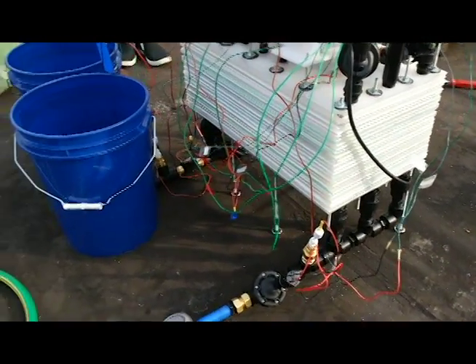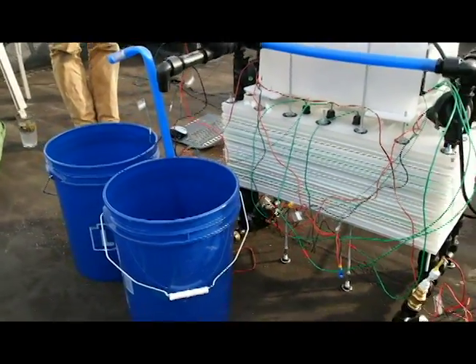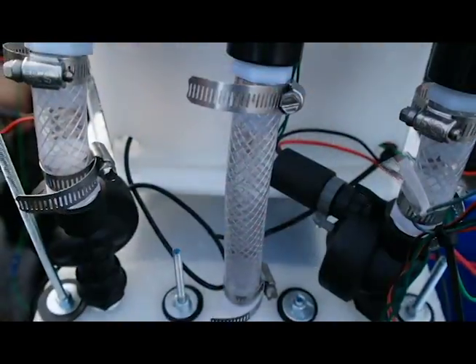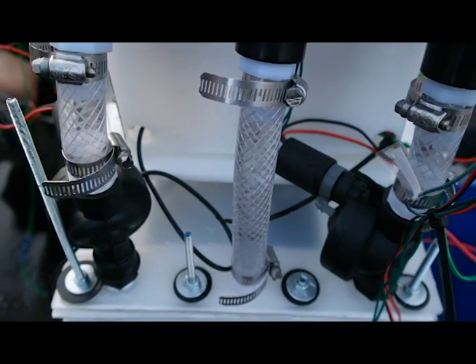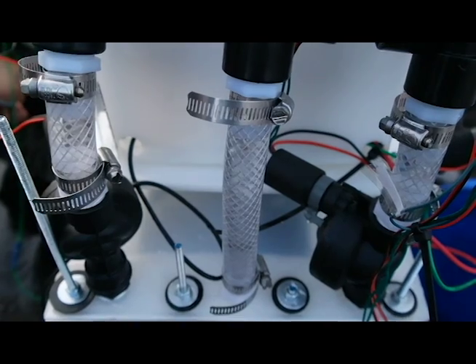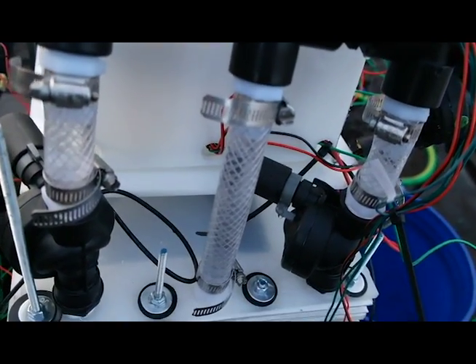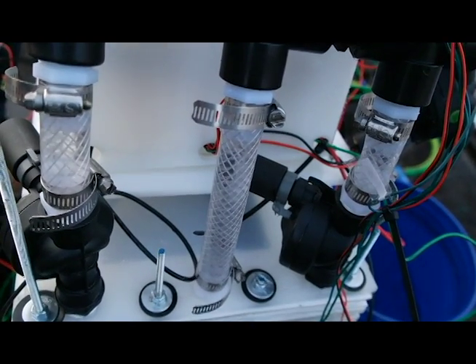Once the device starts, it primes itself by filling with water. No water will be flowing out of the clean pipe at this stage. After priming, the Eddy starts desalinating: groundwater flows in, its salt is removed inside the device, and desalinated water flows out to the crops. The concentrated water is recirculated during this stage and continues to absorb more salt.